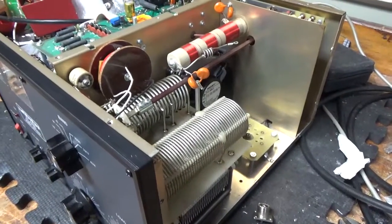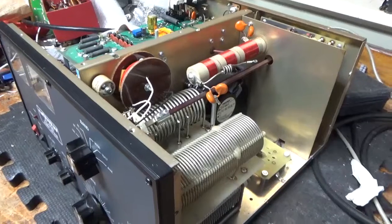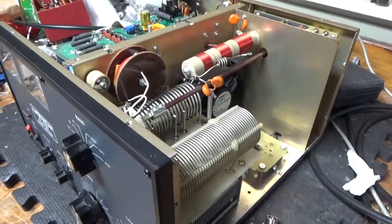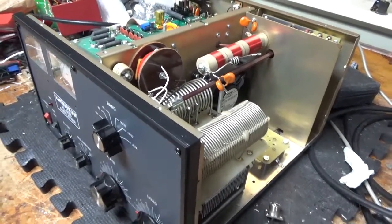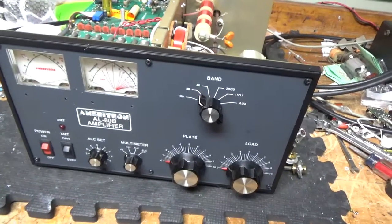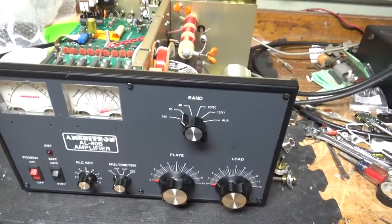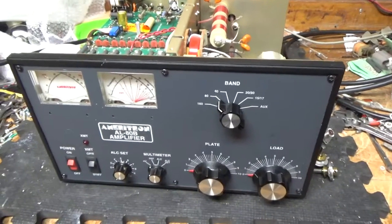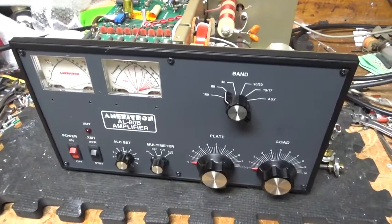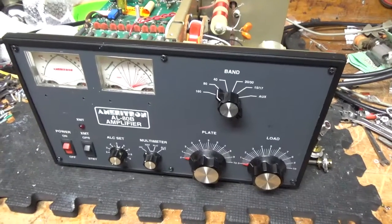I started working on the front panel of another amp — I needed a certain size drill bit and didn't have it. The hardware stores around here didn't have it either, so I ordered it online, and I also ordered some painter's tape so I can cut the panel without scraping it up. You'll get to see that soon. I really want to get that amp finished. I don't normally work on weekends but I'm so swamped. Thanks for watching and 73 — see you next time.